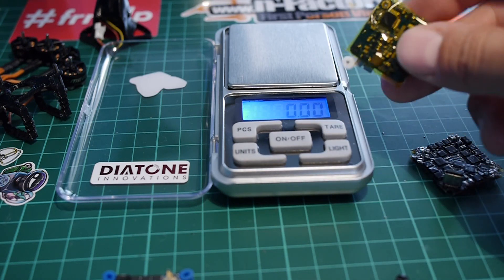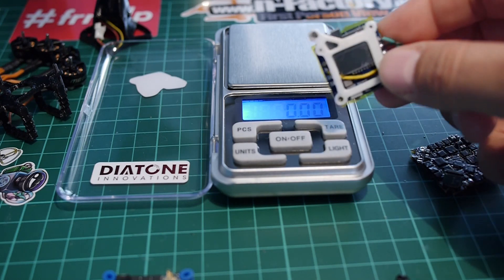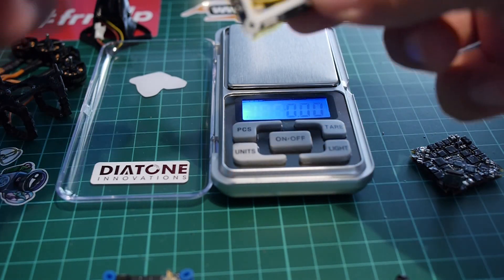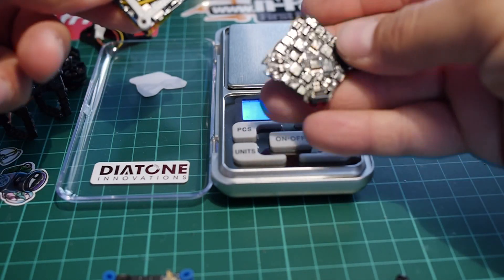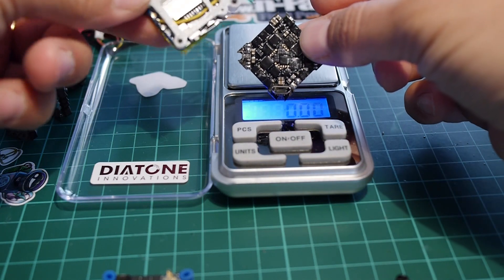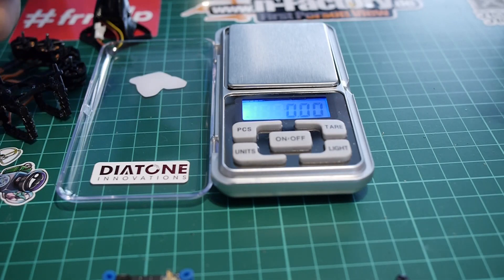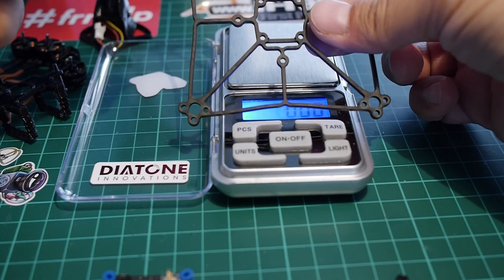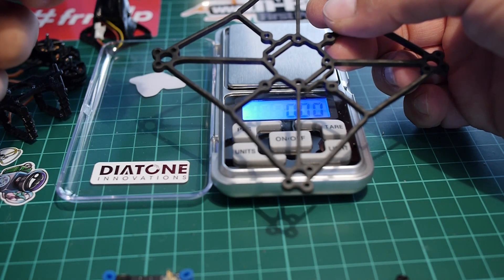I'd also like to add DVR to the build. This is the Runcam DVR board with a custom mount that will basically come on the board. The board will be upside down — flipped in the build I'm going to do — because there's no cut for the USB port to come down, so you have to flip the board.